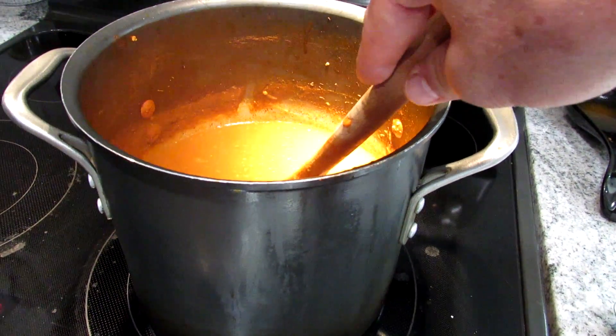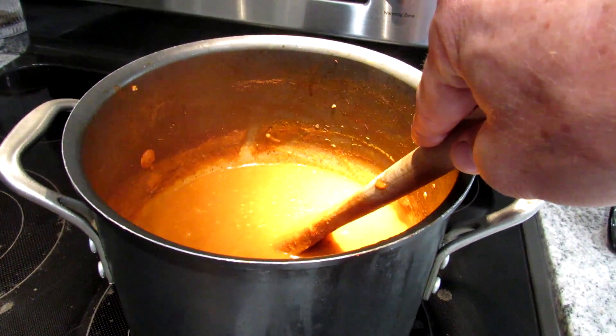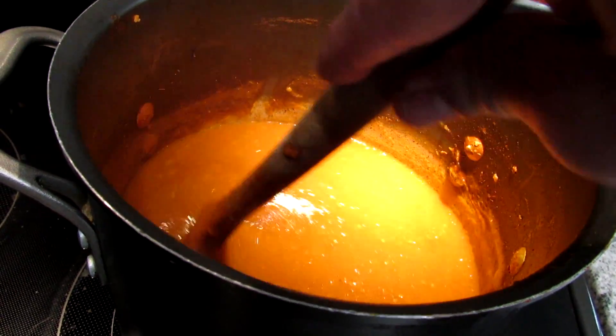Because the whole goal was to really store all those tomatoes and peppers, get them to a place where you can use them over the fall and winter. And then when you defrost them and you're going to use them, that's when you can add in your spices.